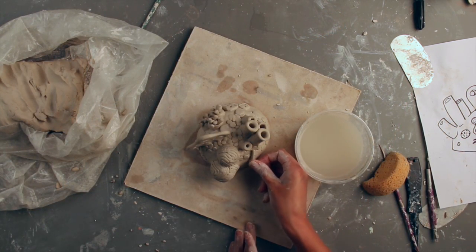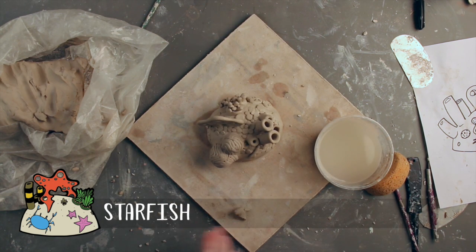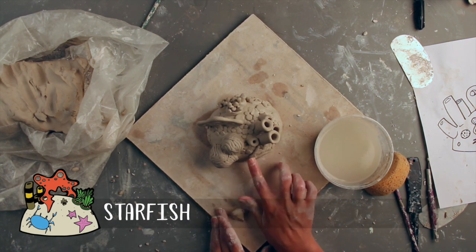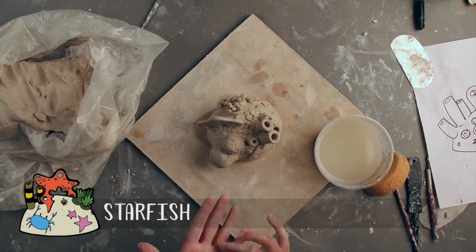The final species I have chosen to add to my reef sculpture is a starfish. These creatures can be made simply by rolling out five tapered coils, scoring the base, and then adhering the coils in a star shape and pressing them onto the surface firmly so they join properly.